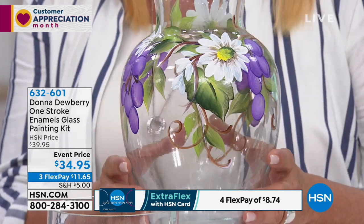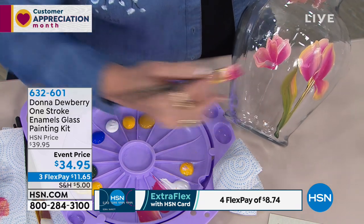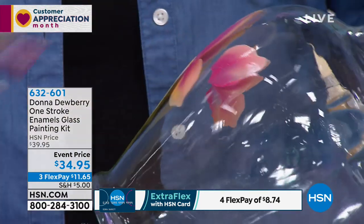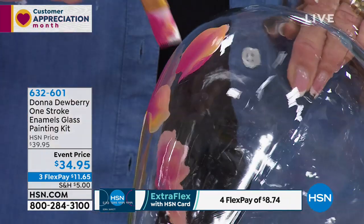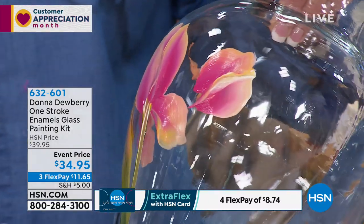It's called the one stroke method. She takes something that looks like it's very complicated — oh my gosh, I need years of studying to be able to figure this out — and you don't. You just have to follow her brilliant method. She has been known throughout the entire world for bringing the love and enjoyment of painting, but simplifying it so all of us, even non-painters, can do it.